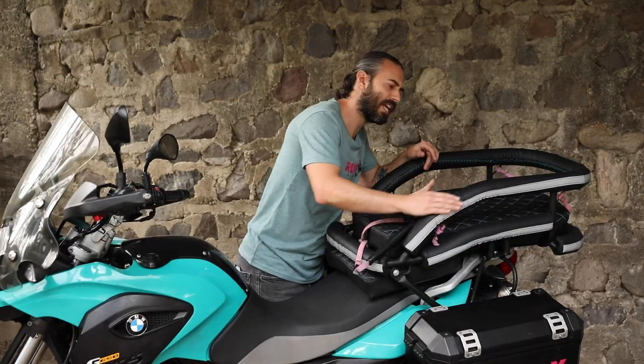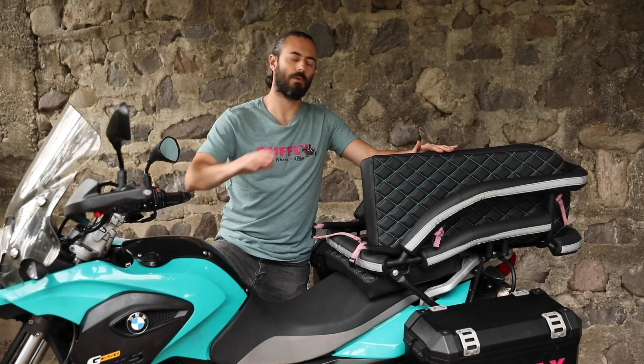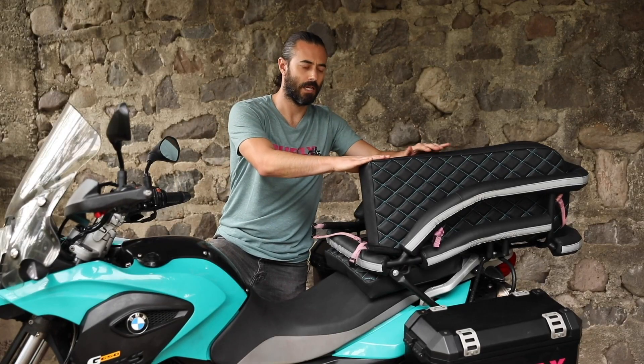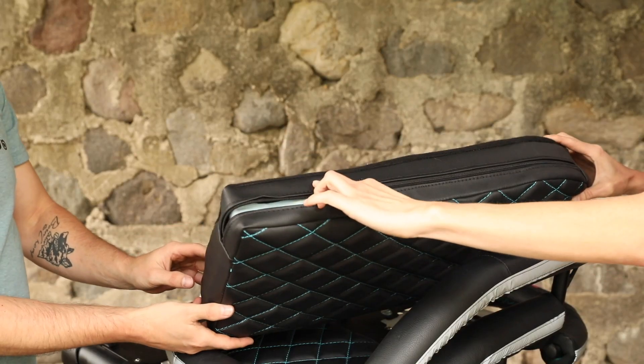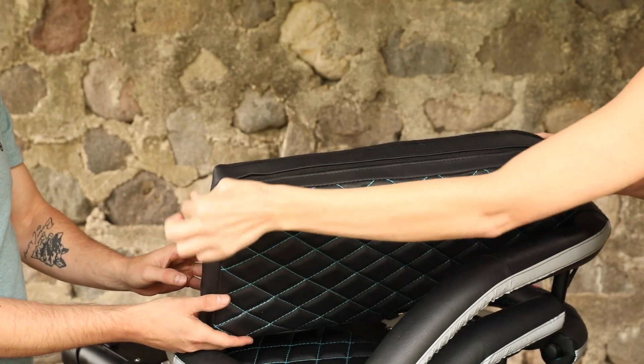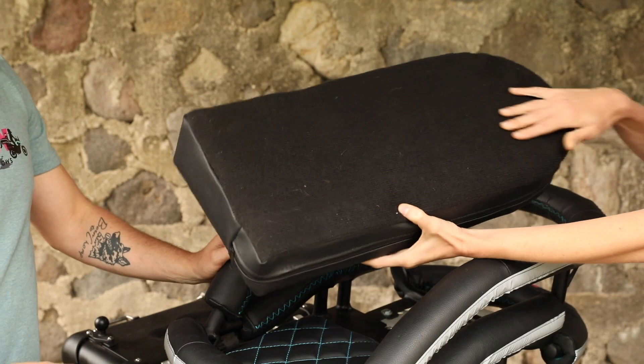We also add reflective ribbon to the exterior lines of your cockpit to improve your visibility when riding at night. Last but not least, we have the removable cockpit seat cushion. It has three-inch foam padding and a large zipper opening if you want to remove that foam. We also provide you with velcro so you can adhere it to the base of your cockpit.